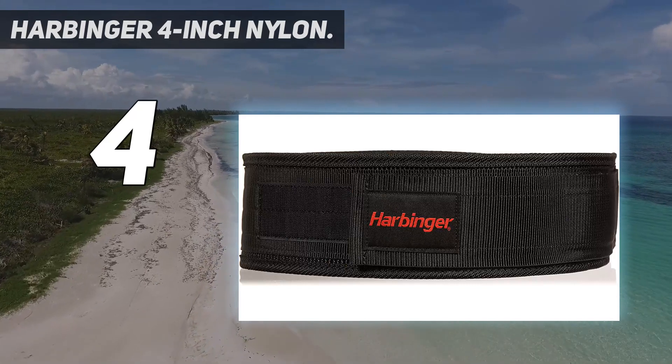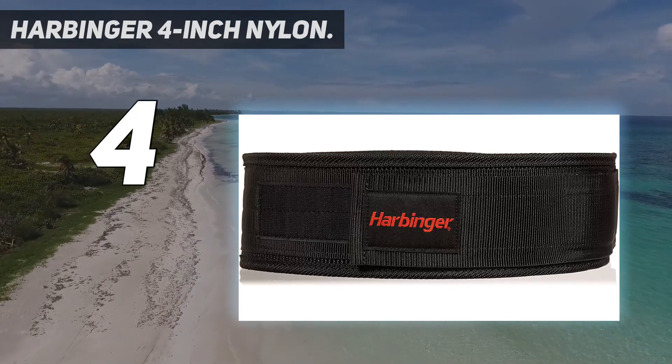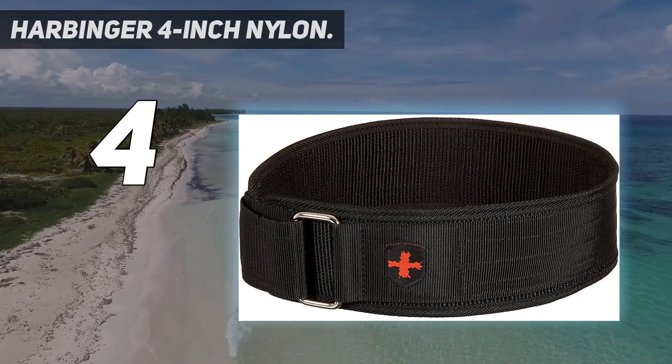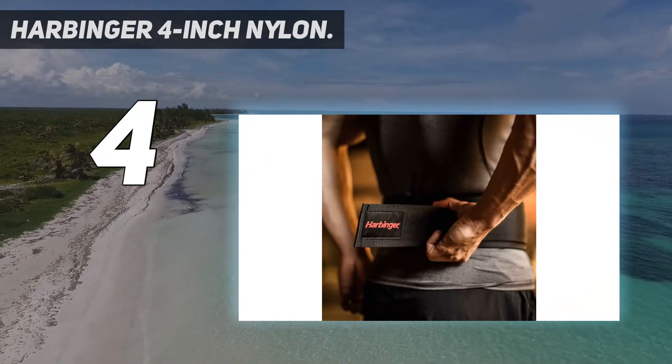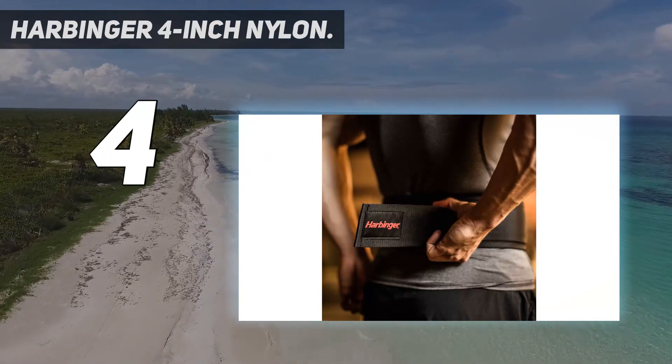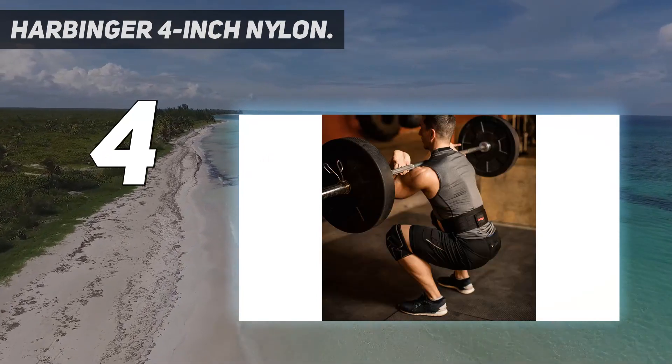The uniform 4-inch width is adjustable via the 3-inch support strap, which seals the deal with Velcro and a roller buckle, as opposed to a traditional prong design. The former is more customizable, and the nylon was marginally more flexible than the leather competitors I tested.